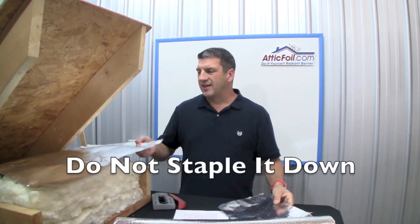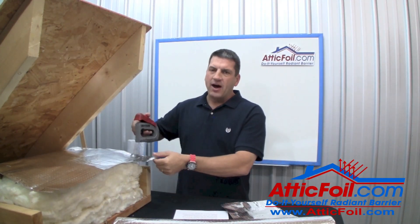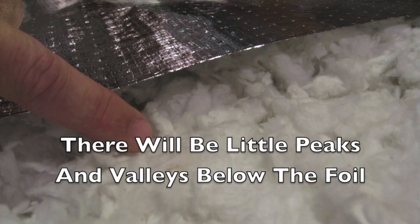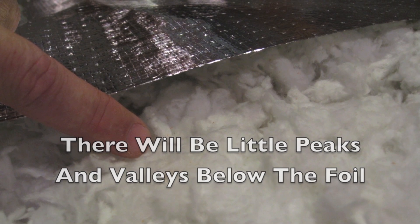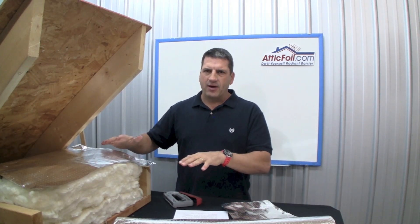The first step is to just lay the attic foil directly on top of the attic insulation. There's no need to staple it down to the ceiling joist — you want that insulation above the ceiling joist; we don't want to compress it. Basically, it's just going to lay on top of the attic insulation, almost like a big blanket. If you want to staple it to a rafter or a corner support, that's fine, but there's no need to staple it down.